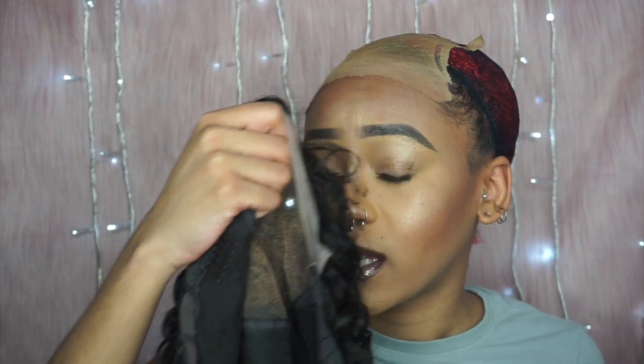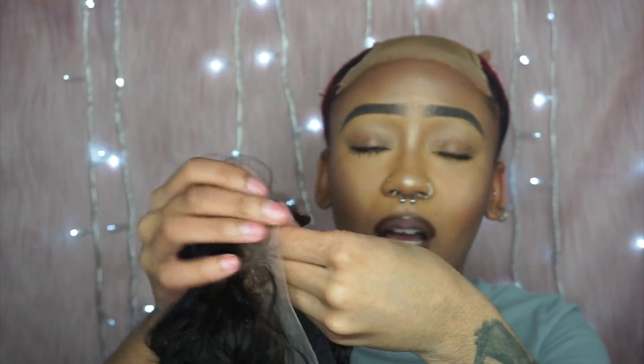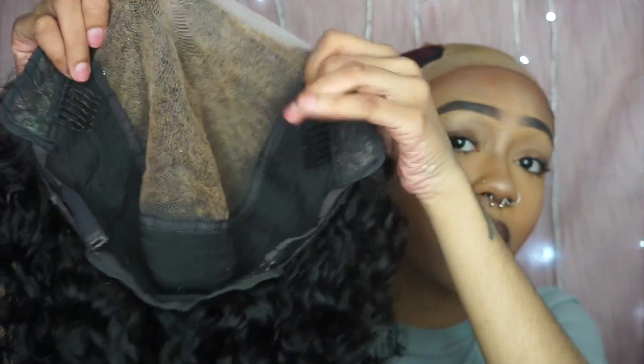I first want to say that this wig has a very strong fishy smell. Unfortunately, I even shampooed it and about a week later it still has a really strong fishy smell. That's just a con of this wig.